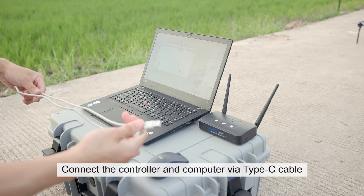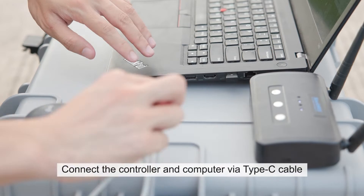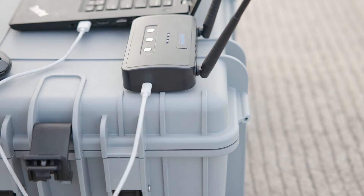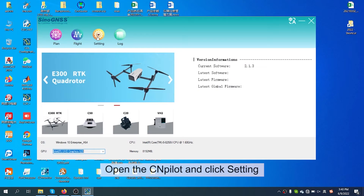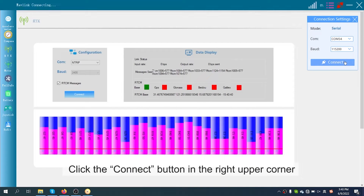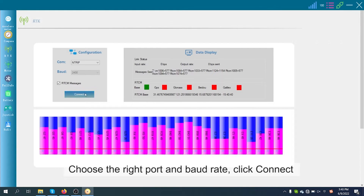Connect the controller and computer via Type-C cable. Open the CM Pilot and click Settings. Click the connect button in the upper right. Choose the right port and configure it.